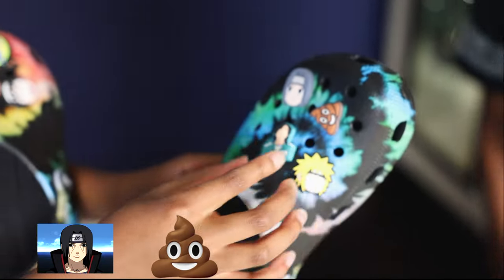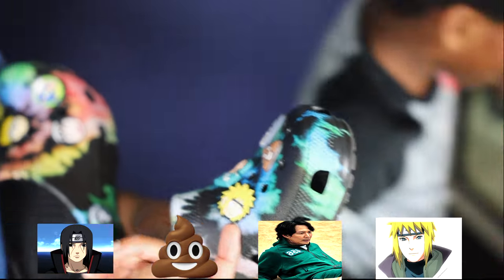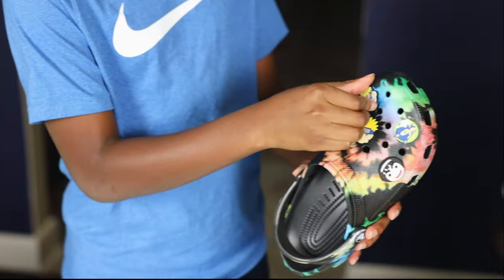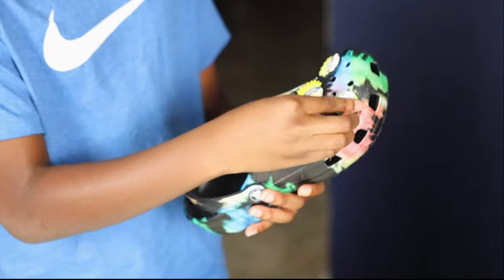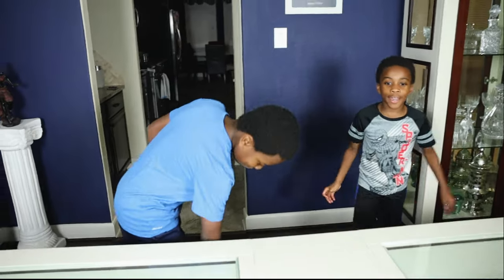To end this video, I want to show you the jibbitz I have. I have Itachi Uchiha, a poop emoji, number 6 from Squid Game, Minato from Naruto Shippuden, two Narutos — I'll call them my shadow clones, Sonic the Hedgehog, and Rock Lee. Alright, to wrap this video up, let's have a drum roll — subscribe!